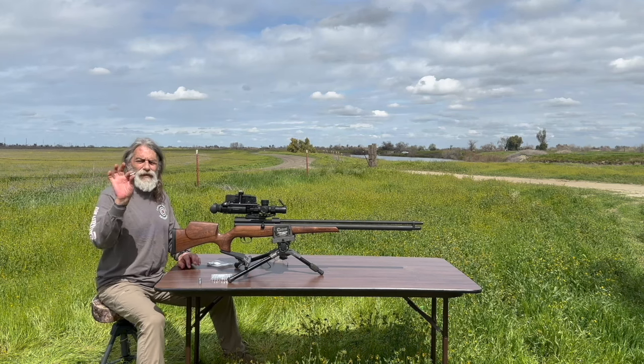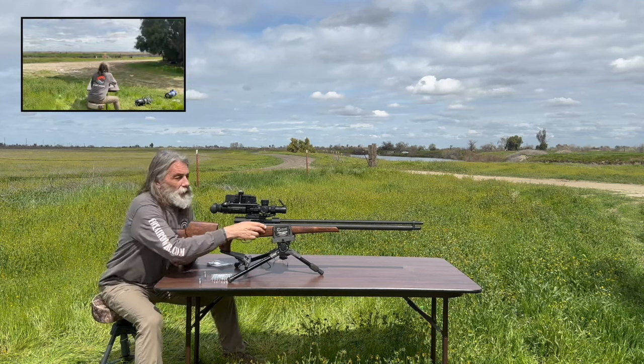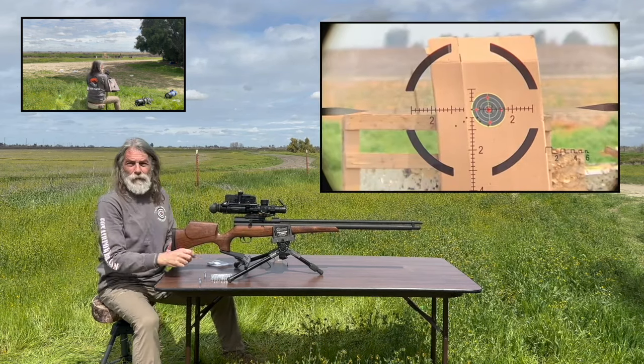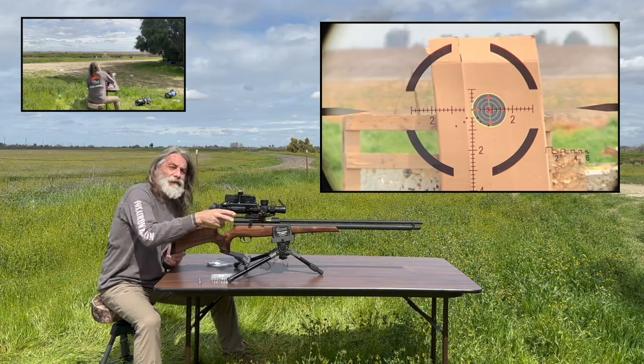Alright, man — these are the 355 grain Mr. Hollow Point slugs. Again, we're going to launch them out of this Western in high power mode. Pull that bolt back all the way. Looking for two good shots.